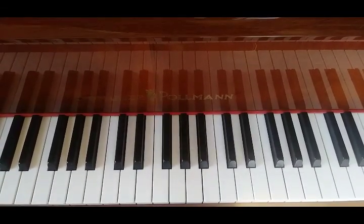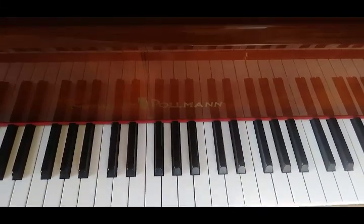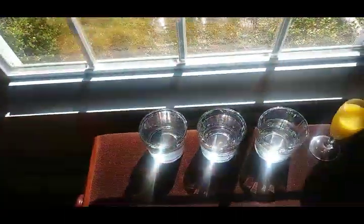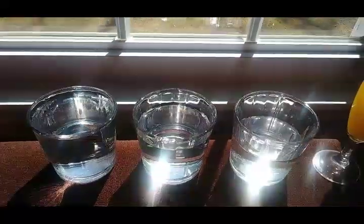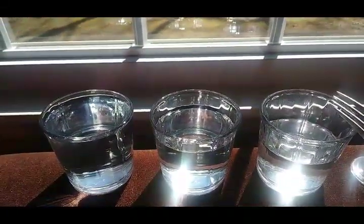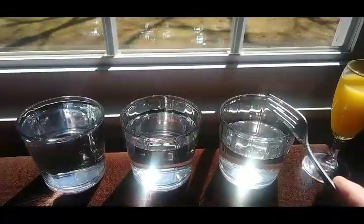Now we're going to try it on my homemade instrument, which is something you guys can do at home. Depending on how much water you put in the glass, you can make the note lower or higher. We're going to do the same song, Mary Had a Little Lamb, on my homemade instrument. Ready?